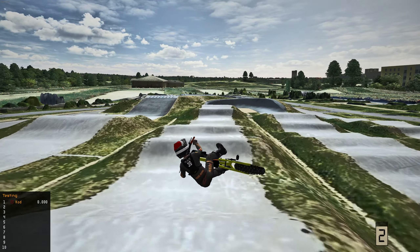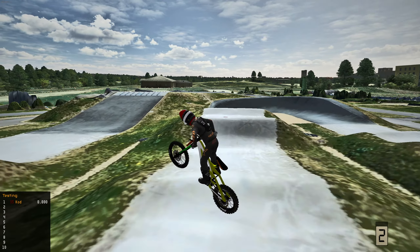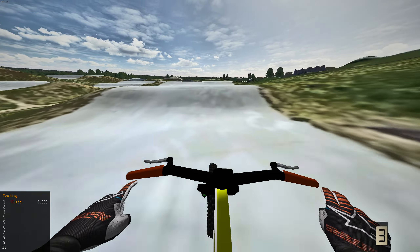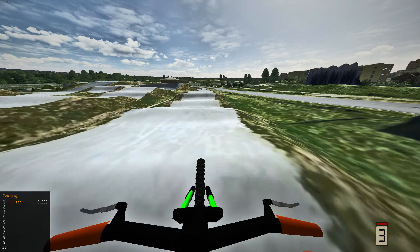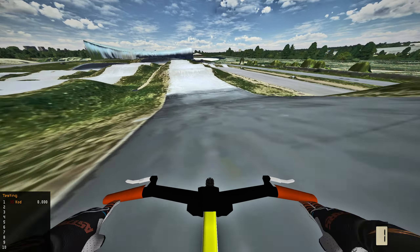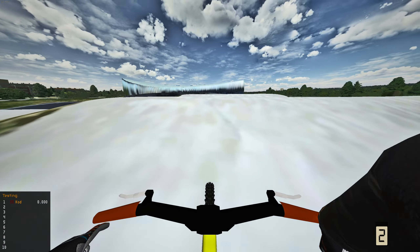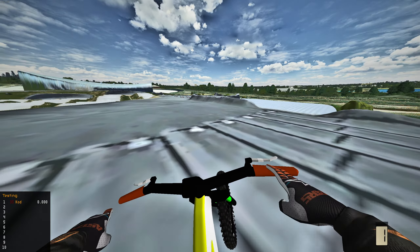Hi everyone, welcome back to another MX Bikes video. Today we are out here at the BMX track and we're gonna be ripping the mountain bike at MX Bikes. This thing is absolutely insane — if you guys want it I'll leave a link down below. Later in today's video we're also gonna head to the skate park, so stay tuned. This is a very unique mountain bike for various reasons, but this is MX Bikes, what do you expect?